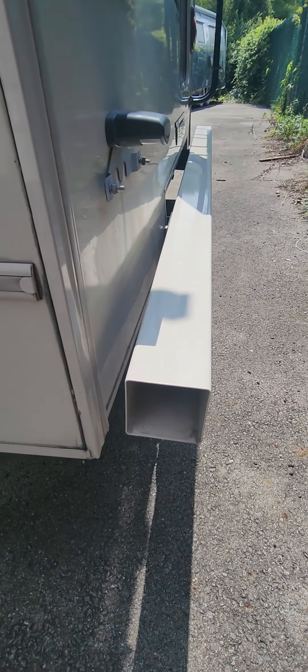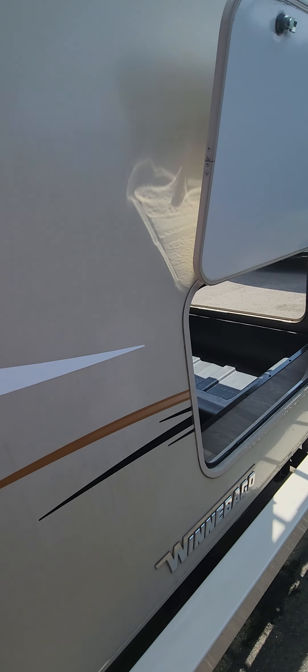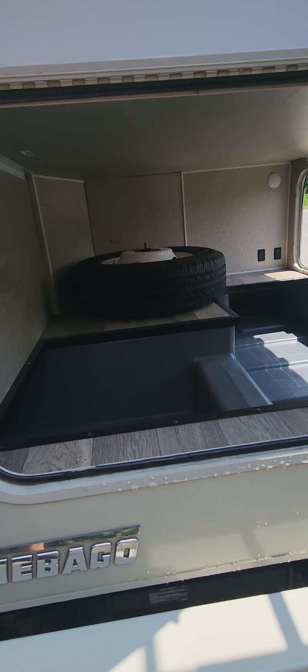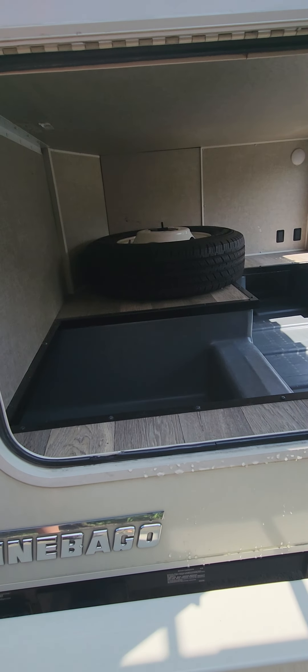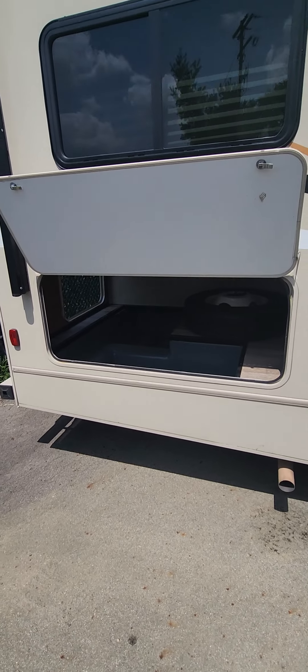This is going to be your generator bay right there, that locks up. This is where you fill the propane, and then this is where your shore power plug is going to be. You also connect your generator to the same plug that you use for shore power — on this one it's a little bit different, so you actually have to plug your generator in when you are using it for the unit.